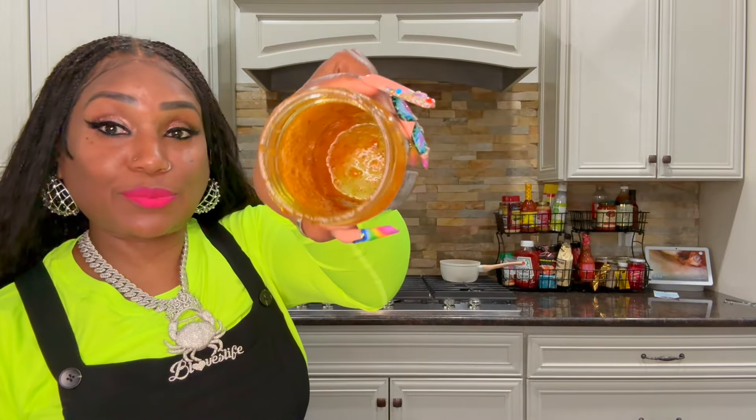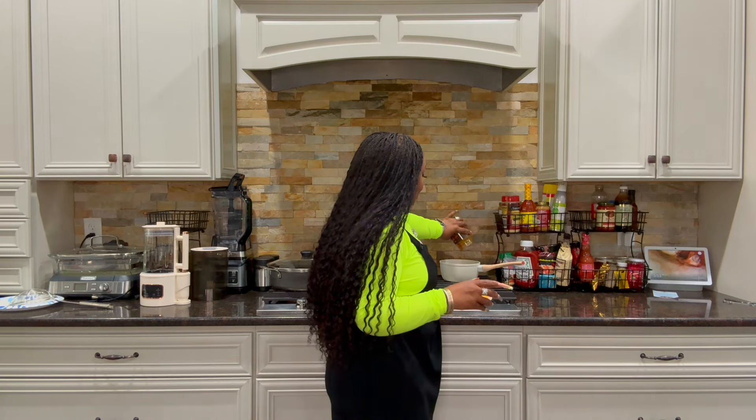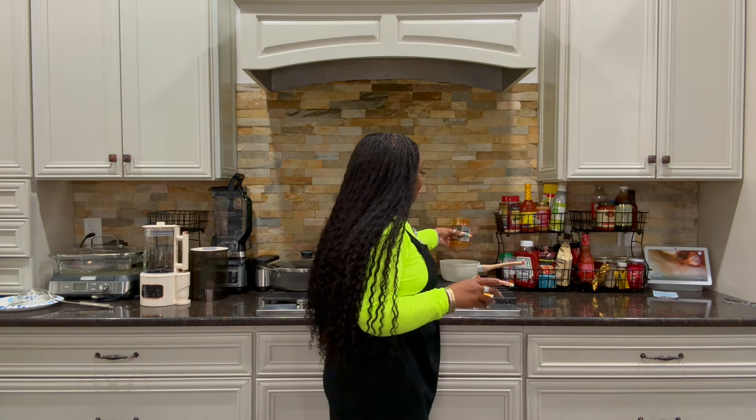I got that on medium heat. Make sure y'all get everything out of y'all's jars — we got a little bit in there — make sure y'all get every morsel out. Now, as that's heating up, I'm going to cut my onions.